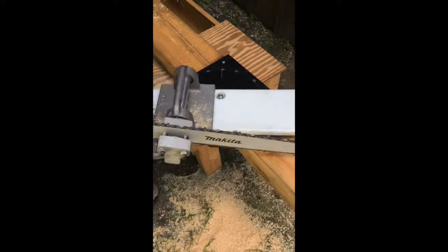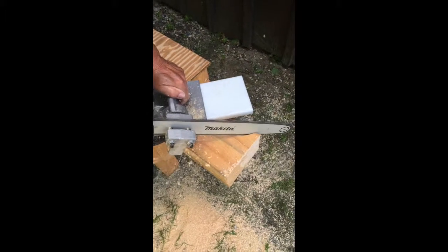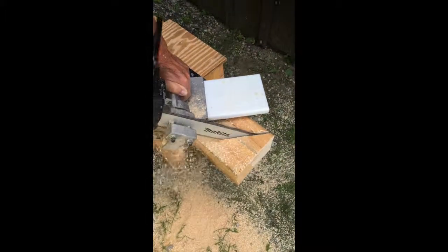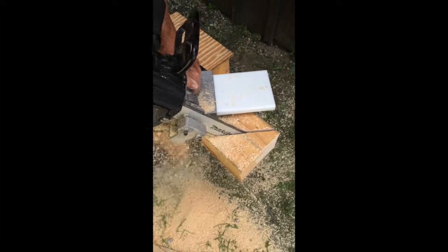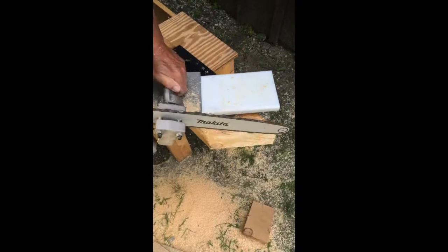I'll simply take the miter mill. That's the peak of your rafter.